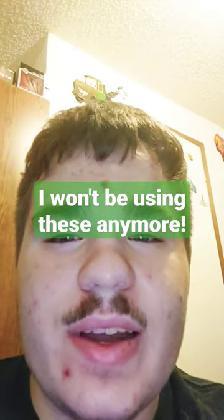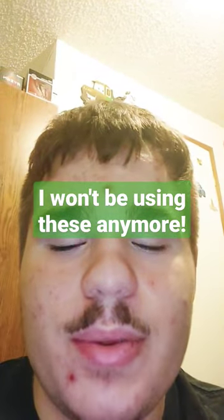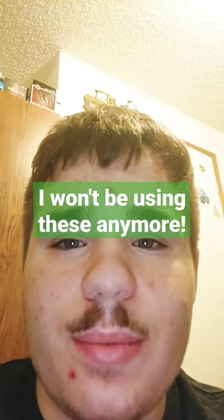One of the intake fans failed — it was making a rattling noise, which means it was a bad ball bearing. So they got me a replacement.